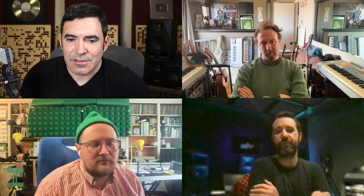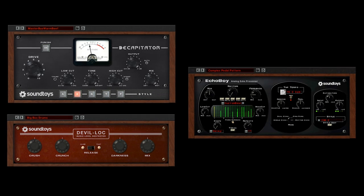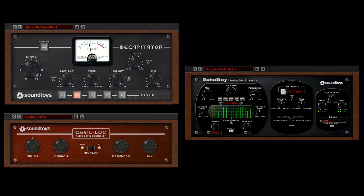Echo Boy is on everything too. So are you doing that in parallel or just using small amounts? What I love about it is the mix knob, because I'm a very lazy mixer. I don't want to duplicate a channel and do a parallel mix with extreme settings. I just put the plugin on, put it at 3% or 10%, and move on to the next sound. Devil Lock, Echo Boy, Decapitator. Easy.